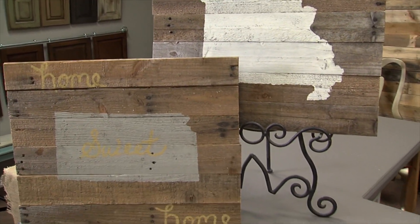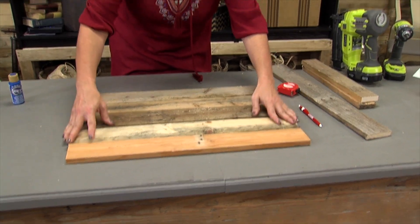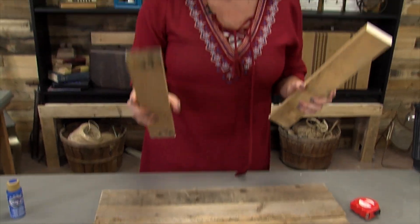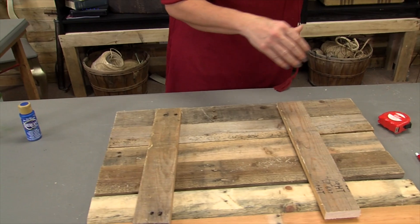I took palette boards that I cut off with my Sawzall. You know the trick — leaves the nails in, which I love. I cut them 24 inches, all of them the same length, and I've turned them upside down. I'm going to put my last board upside down, and then I took two pieces of scrap wood that I'm going to make my crossbars with. And then I just take my air nailer.